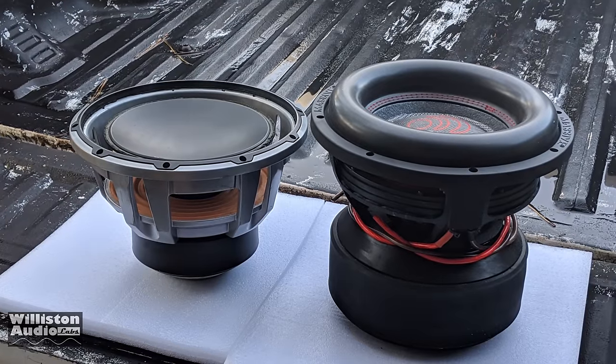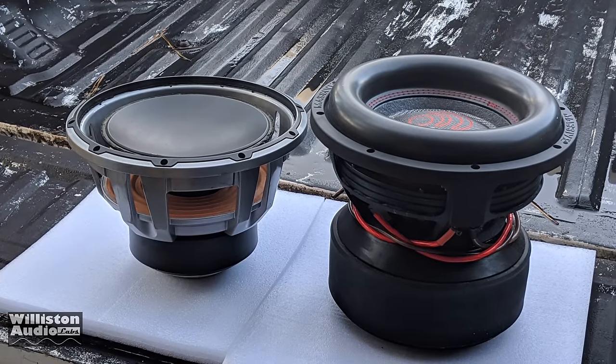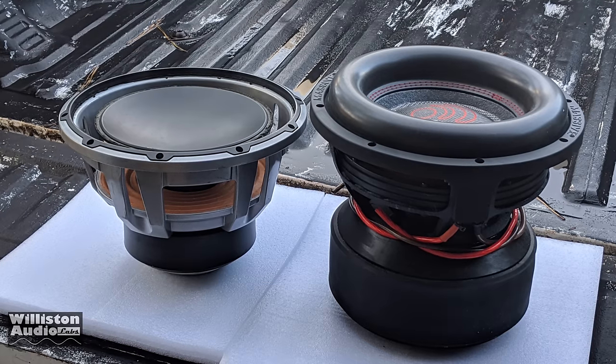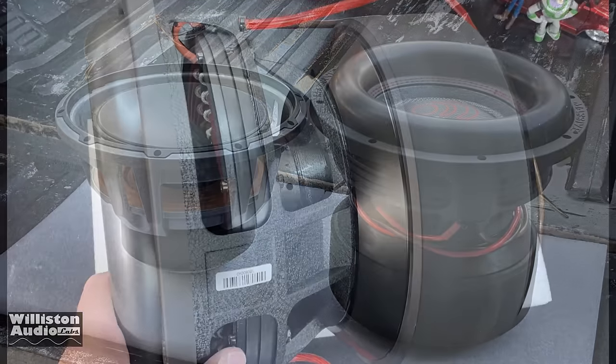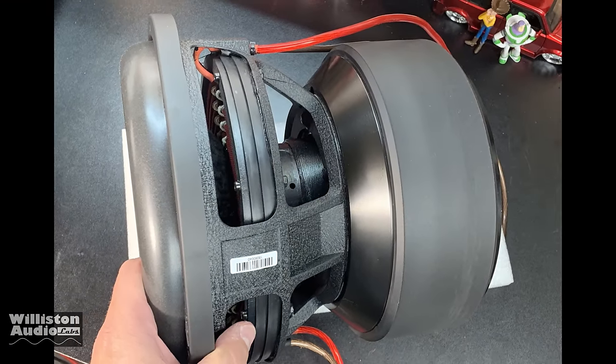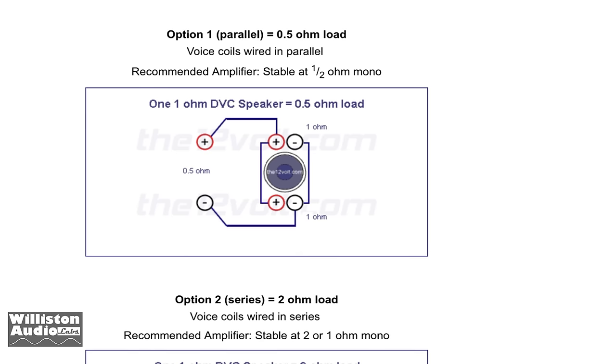Here I show a comparison to the JL Audio 12W6V2, and you can see this massive sub is just monstrous compared to that sub — and that's not a small subwoofer. Here is the side view. The magnets just give it some booty.